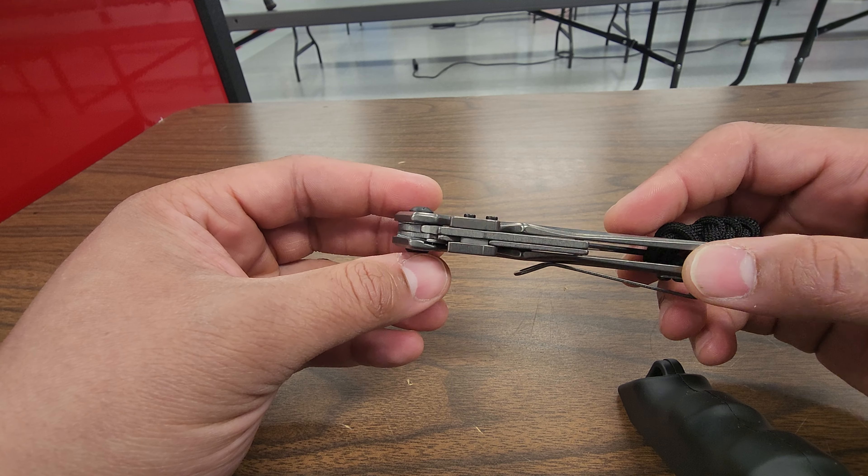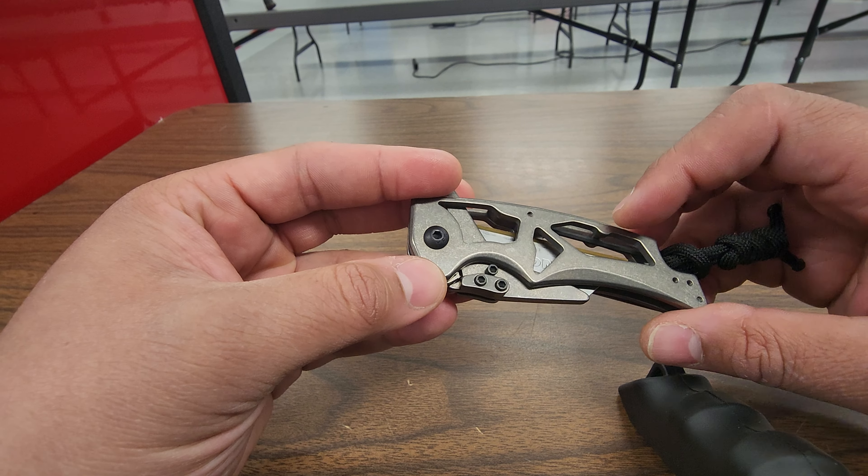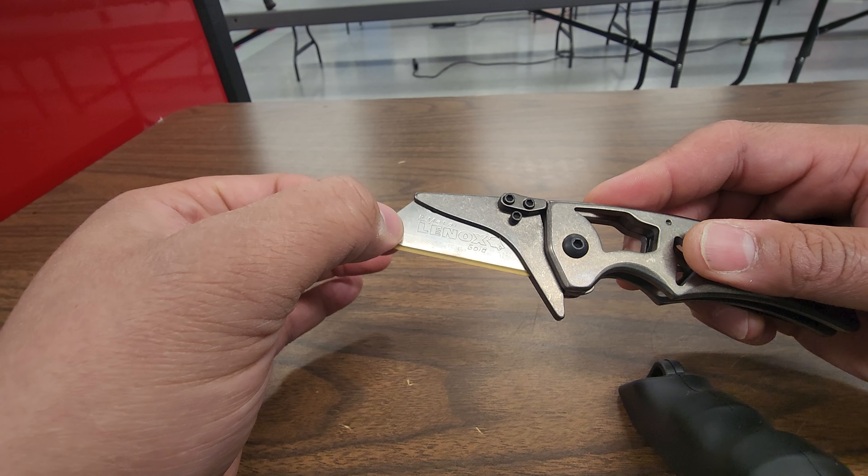You do not need the tool to swap the blade. That allen key is there to adjust the set screw, which will adjust the tension on the blade.